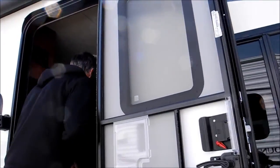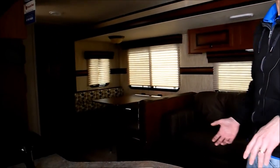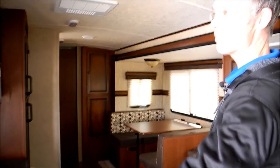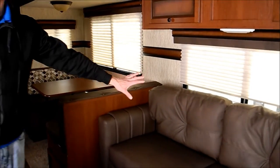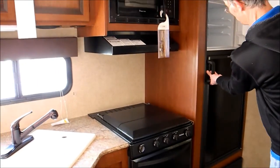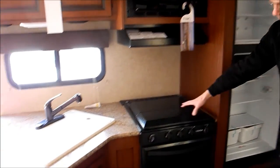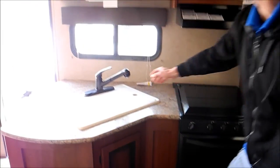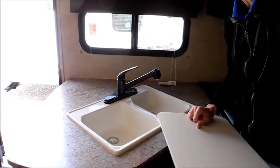Let's take a look inside. When you walk in, you notice it feels very spacious. Even though it's a seven-foot-wide coach, you've got a nice big dinette, a nice sofa that makes to a bed, and then over here is a big refrigerator. And you've got a microwave, a range top, and a regular oven, so you can do some baking. There's a pull-out sprayer here with a nice big double sink.